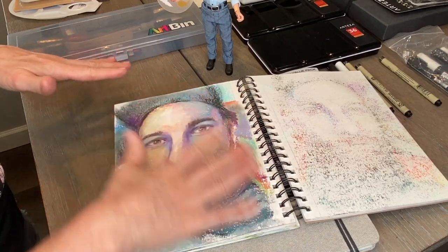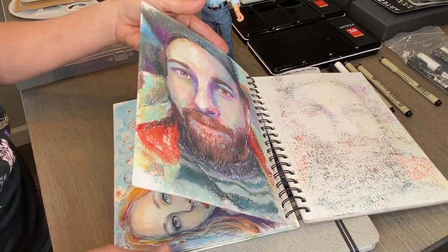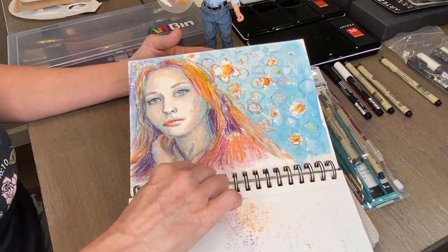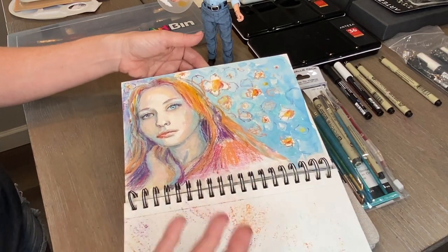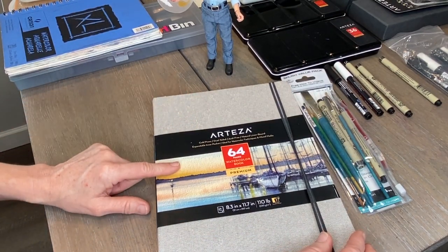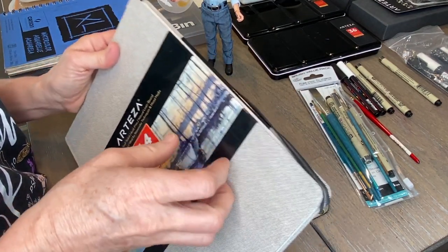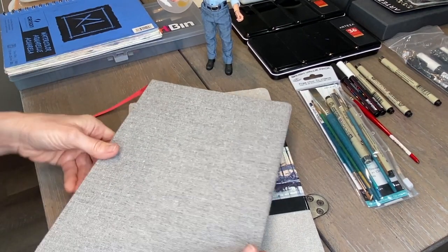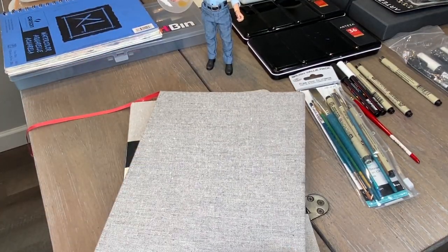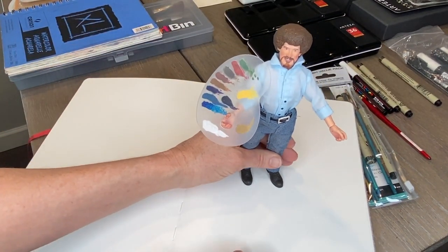This notebook works for mixed media too — watercolor and pastel. They also have a little perforation if you want to tear out pages. Another style I'll show you is from Arteza, who sends me complimentary supplies. It's a watercolor notebook that is acid-free, cold pressed, and natural linen bound. One thing I personally don't love as much about it is that it doesn't lay as flat — but you can set something on top, like my Bob Ross figurine, to hold the pages down.